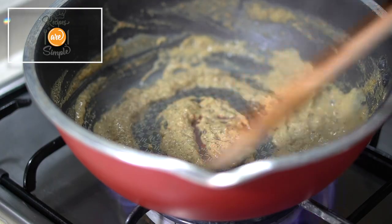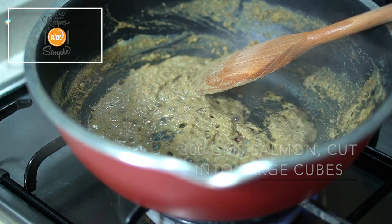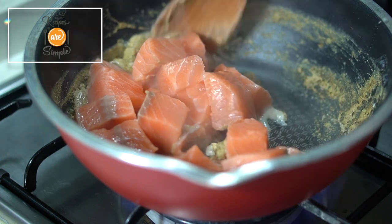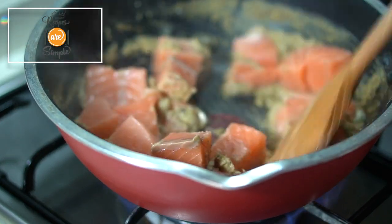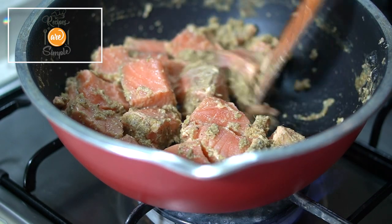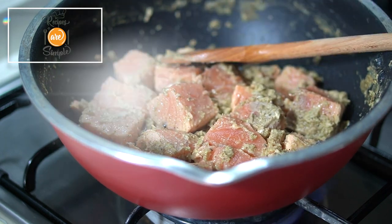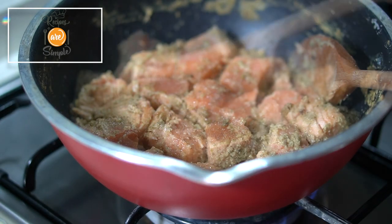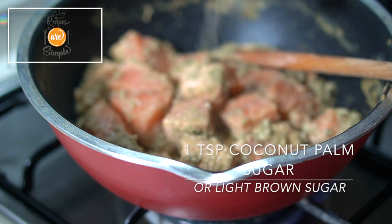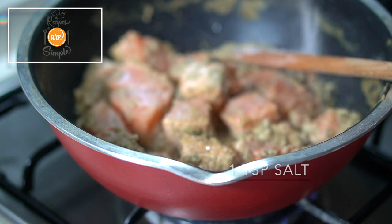Once the paste has thickened, add 300 grams of salmon cut into cubes — I've removed the skin, though that's optional. Cook in the paste for about a minute until the salmon turns slightly opaque. Add one teaspoon of coconut palm sugar, or light brown sugar, and about one teaspoon of salt to taste.